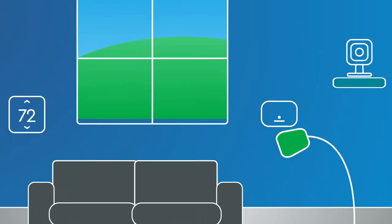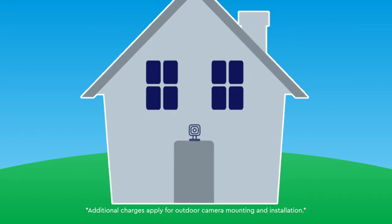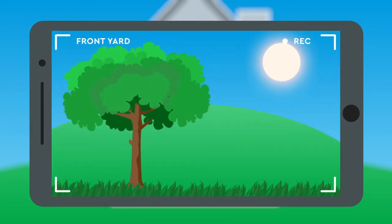I get a camera too. I can put it anywhere inside or outside my house, and watch the feeds from my phone — anywhere, anytime. So I can make sure Buddy has his bone, and my grass is still growing.